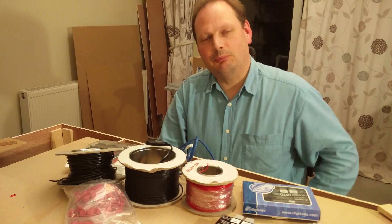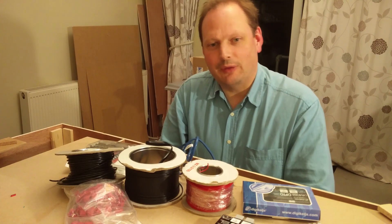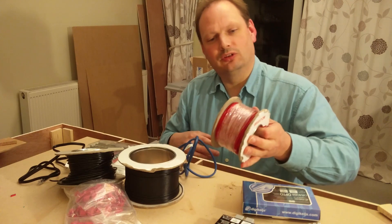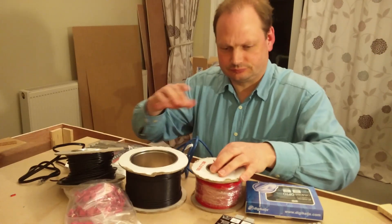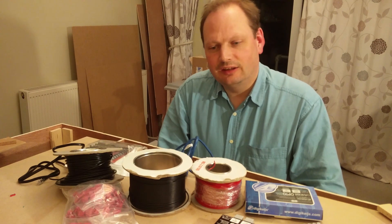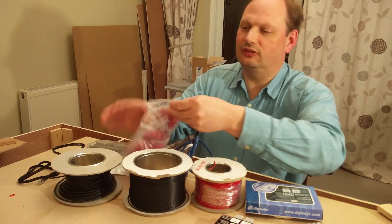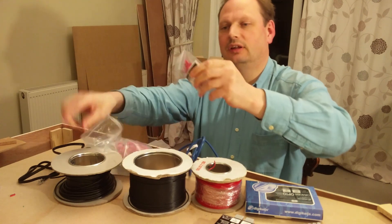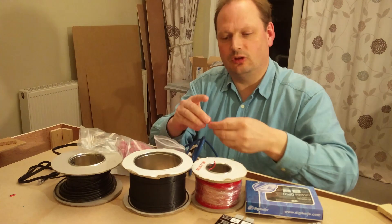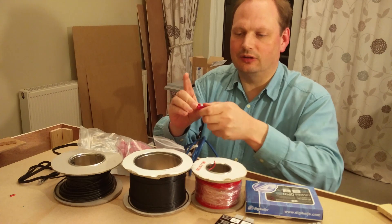The first thing is I need to take power from my DCC controller and run it out to the track. To do that I need some wire — I've got these two reels of black and red wire. They run in pairs out to the track, and before they attach to the track I connect them to a track dropper using some of these suitcase connectors. They allow me to attach a track dropper to the wire in the middle of its run — you put the wire in, cramp it down with pliers, and close it up.